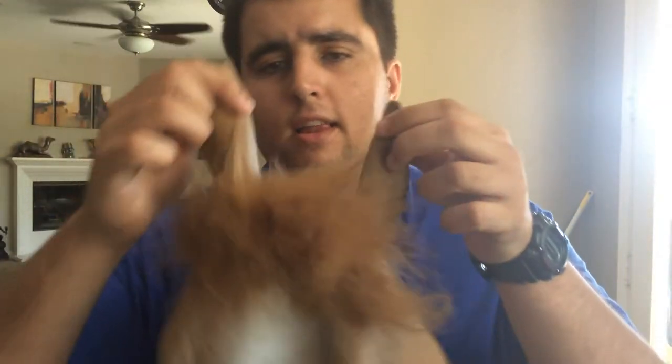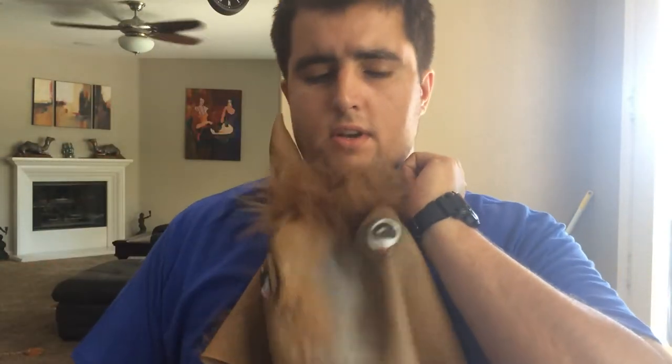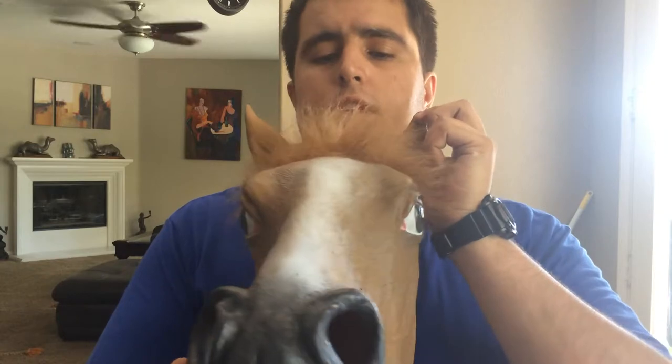I'm putting a link down in the description where you can go ahead and purchase it. If you guys could click through that link when purchasing this horse mask or anything else through Amazon, I'd really appreciate it. Let me know what you guys would like to see reviews of — I'm going to be doing reviews of all kinds of things in the future, between electronics, graphics cards, blenders, horse masks, any cool things I can find off Amazon. I'm going to do a Christmas list of the best miscellaneous Christmas gifts and gag gifts.